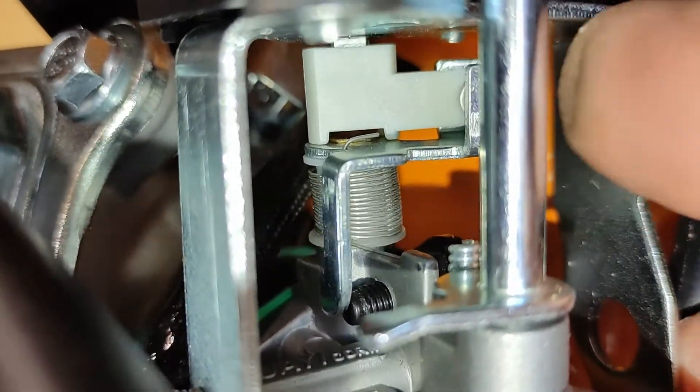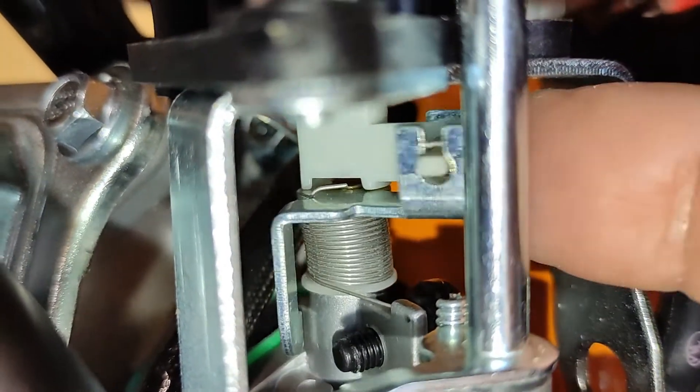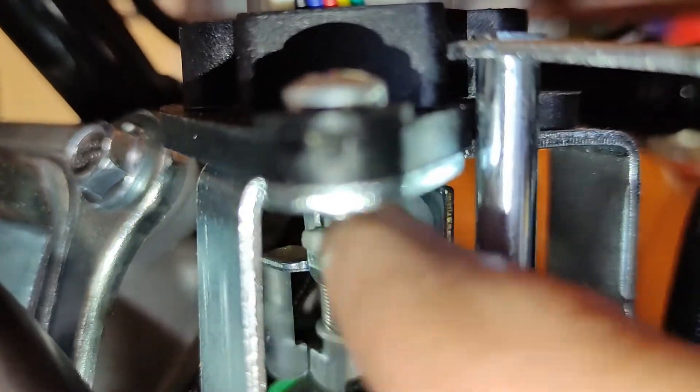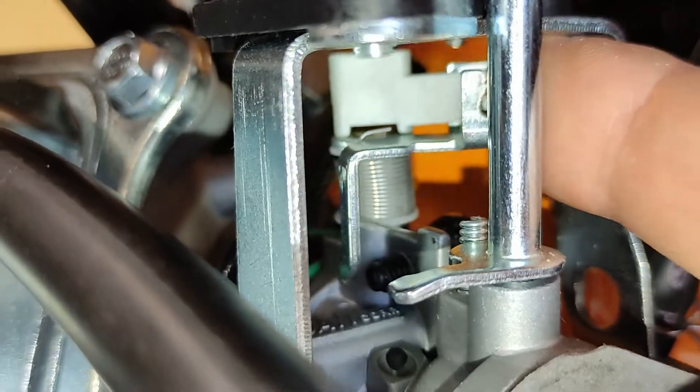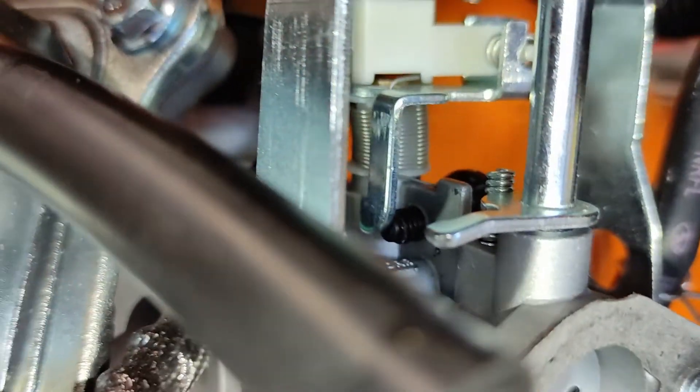If somebody has one that is running, could you look to see if the throttle moves as you put an electrical load on it. Also try the economy switch being off and on. Does it return to the stop — i.e. the black screw — when you shut the unit off? By the way, I found the little black screw impossible to access without first removing the carburetor.